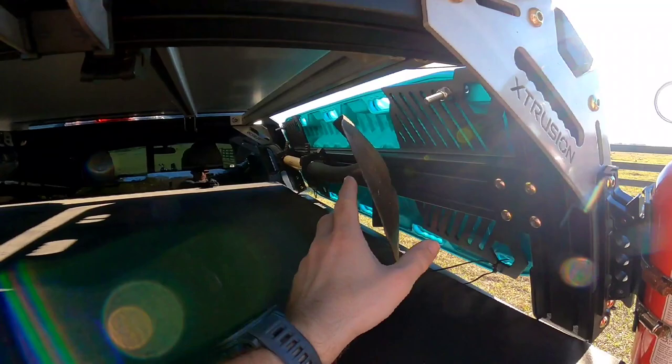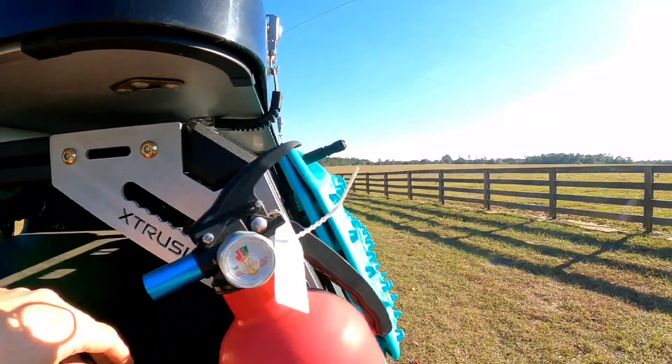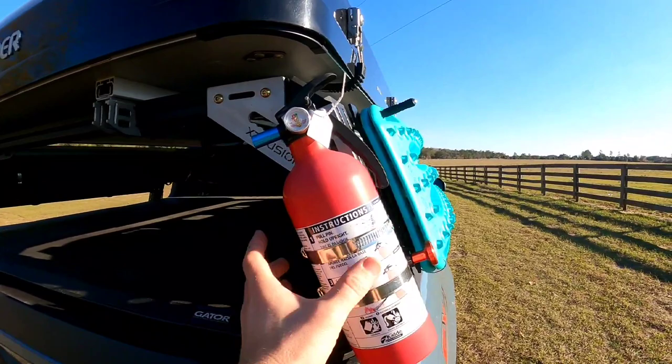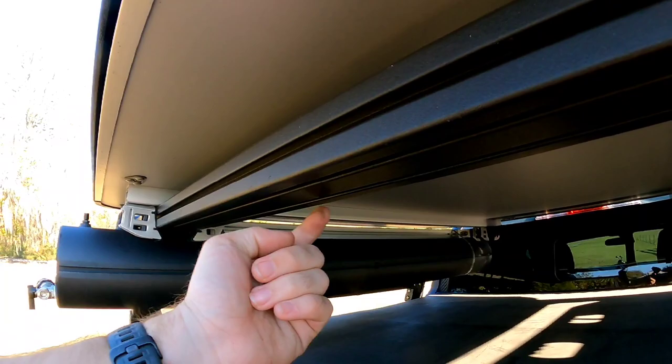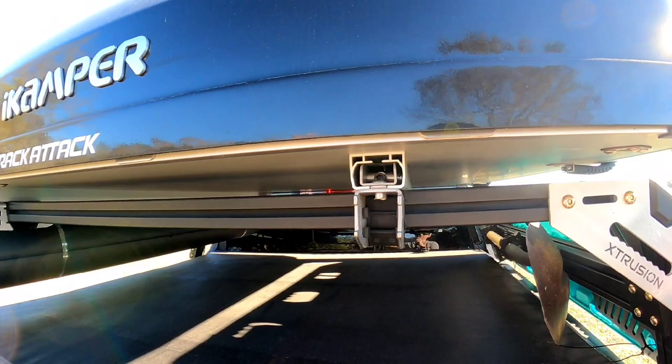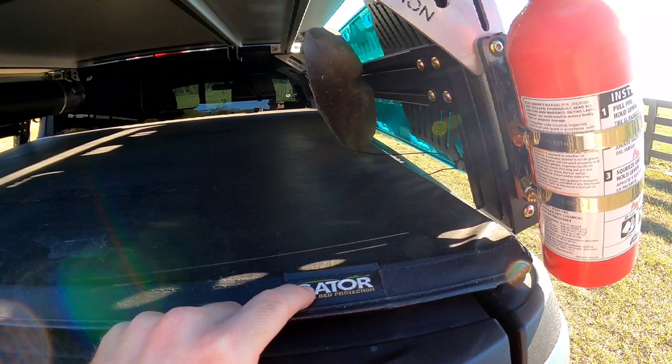This rack is really customizable — there are extrusions on all four sides of these bars so your mounting options are pretty endless. On the inside I have monkey fists holding a shovel, as you can see right here. I have molle panels and you can put anything you want on those. I have a pair of max tracks mounted on the back, a quick-release fire extinguisher, and you can mount stuff all along the back and on the front side. They have bike racks, kayak racks — anything you can think of that'll fit.